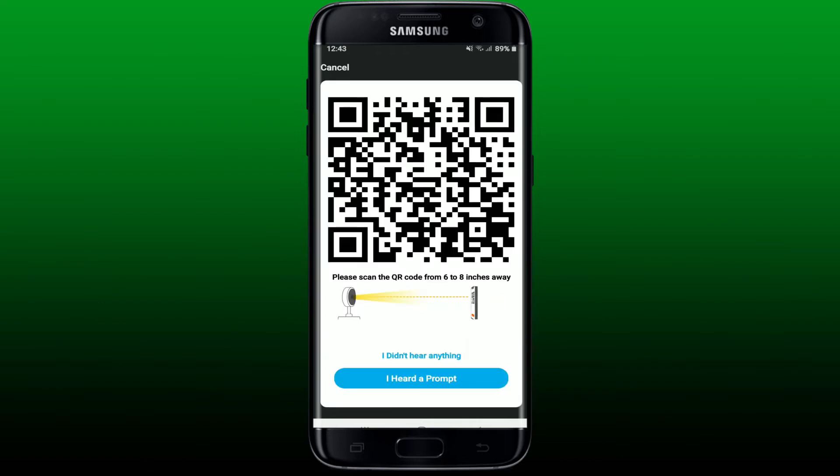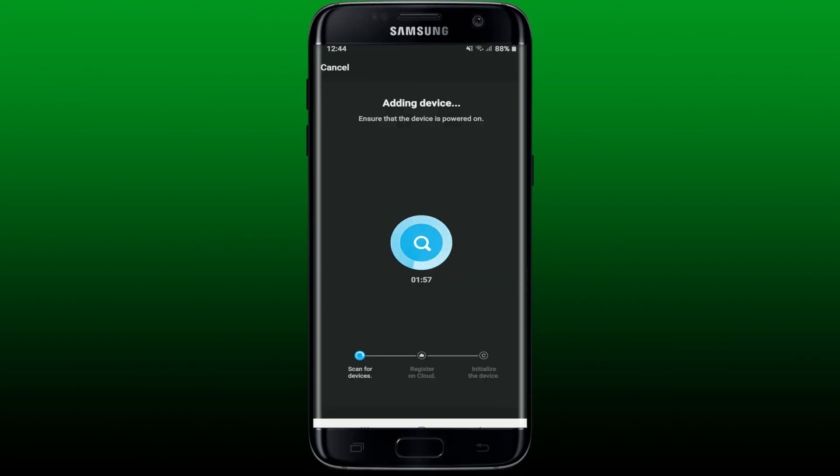Now you need to scan the QR code from six to eight inches away from your camera. Once it is connected, you'll be able to add a second camera to your Genie app. After scanning the QR code, tap on 'I heard a prompt' to complete adding the second camera.